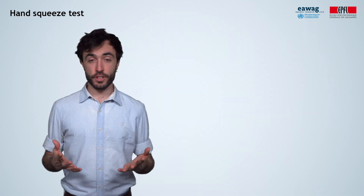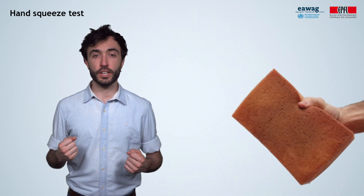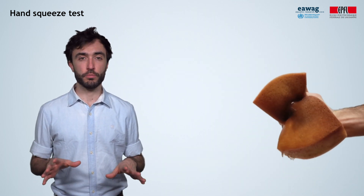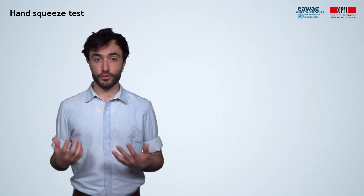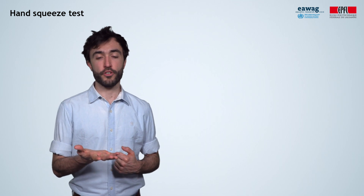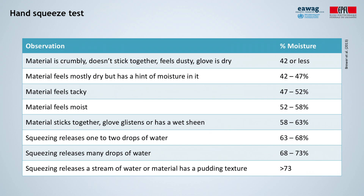If you need a quick and rough approximation of the moisture content of compost or a similar material, you can approximate it using the hand squeeze test. Take a fistful of the material and squeeze it — imagine you are wringing a sponge with one hand, but don't overdo it; the solid fraction of the sample should stay in your hand. After squeezing, release your grip palm up and observe the material and your hand. Check the reference table for an indication. With practice and by confirming your estimates with the drying test, your hand becomes calibrated and thus more accurate.